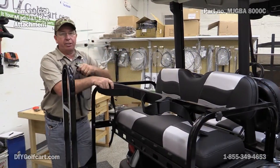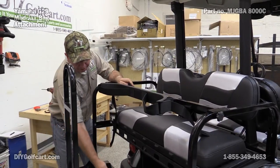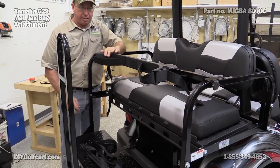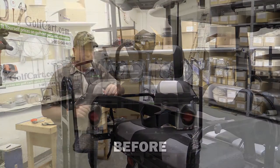We've got this bracket secure. There's also a strap that comes in the kit that we can put across the bottom of it, that attaches to the braces underneath the seat, just to steady the bottom portion of our bags so they don't slide out.